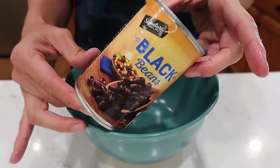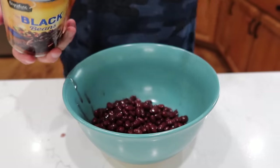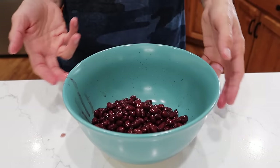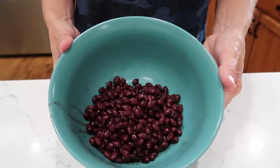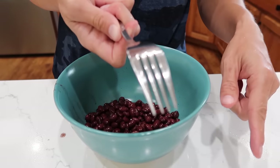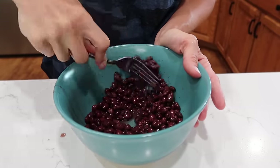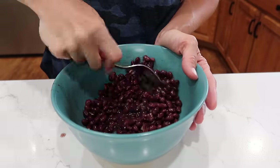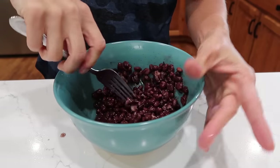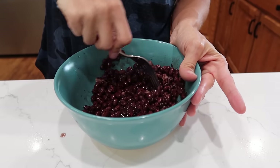Start with one can of drained and rinsed black beans — this is easy to double, triple, or quadruple depending on your family size. Take a fork and mash a couple of the beans against the side. We don't want refried beans; we just want them a little saucier. Just get your fork in there and run through them a couple of times.